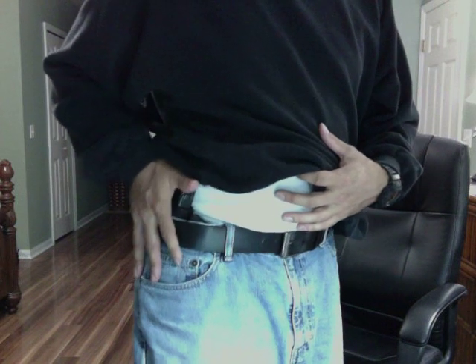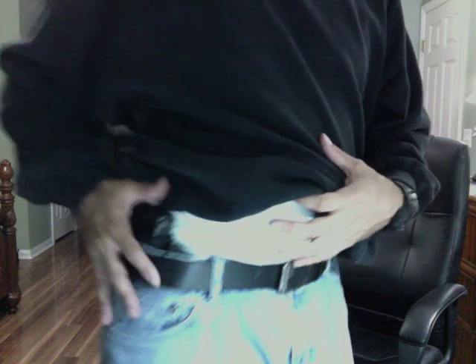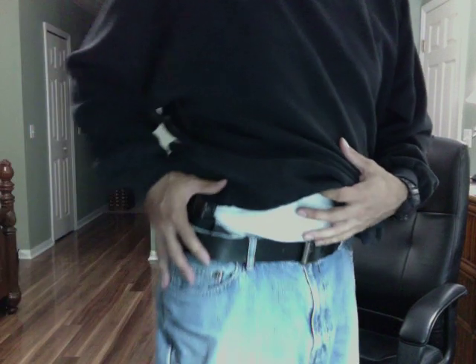If I'm wearing the belt comfortably, it's kind of sloppy — but you're carrying a weapon, so it's not supposed to be comfortable because you're protected. You understand what I'm talking about. Let me show you pulling the weapon out.